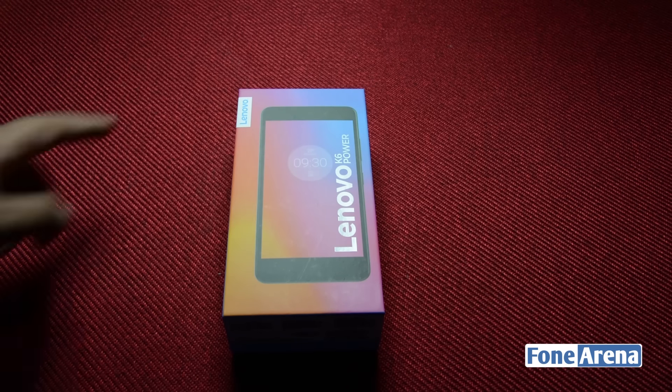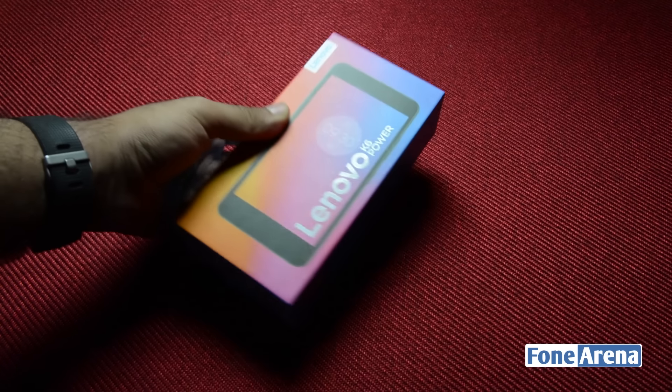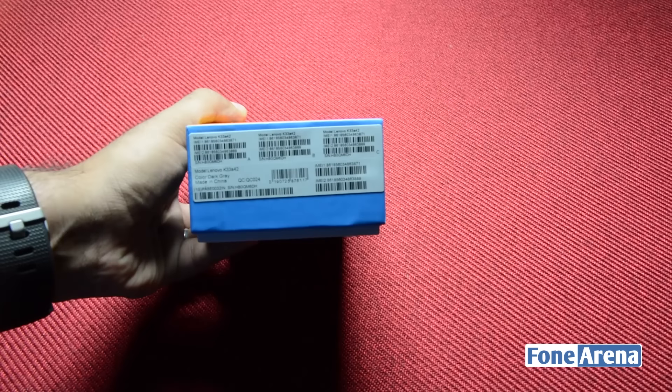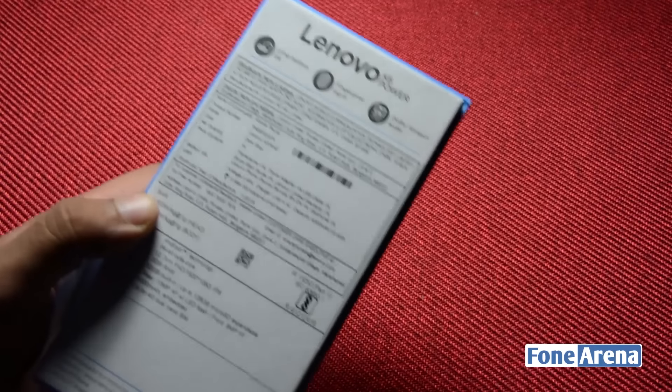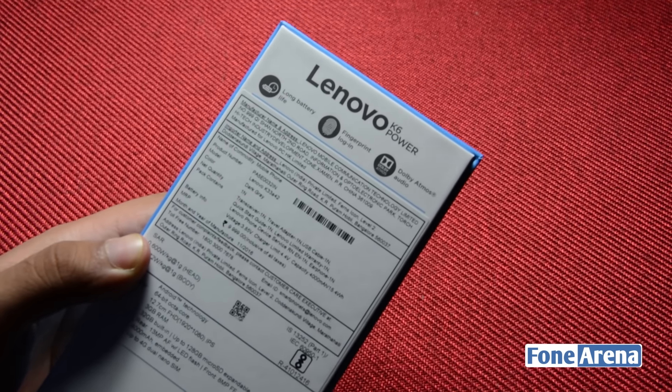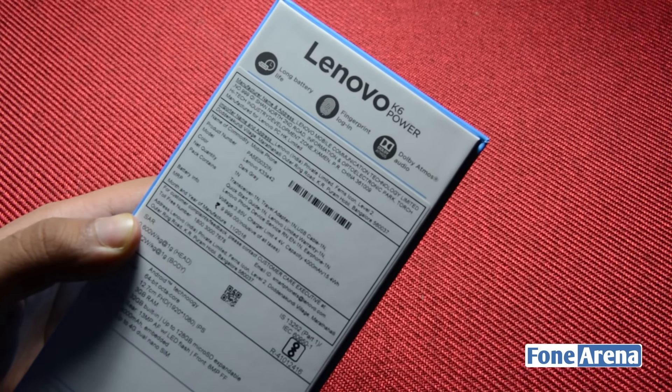As you'll observe, the box of the phone is finished in multiple hues and has a silhouette of the device. The name of the handset can be seen emblazoned on the front. The bottom of the box displays relevant IMEI information, while the back cover lists out some basic information like the long battery life, fingerprint scanner and the Dolby Atmos support.